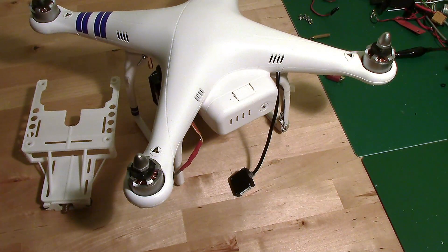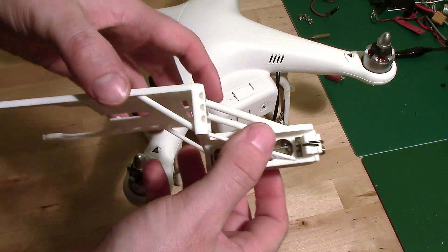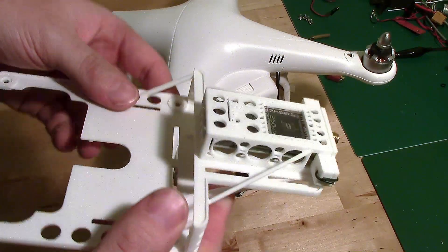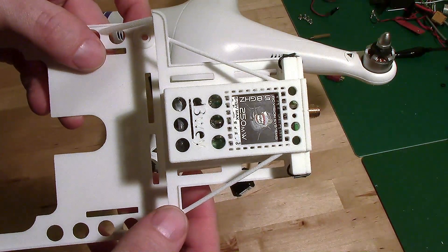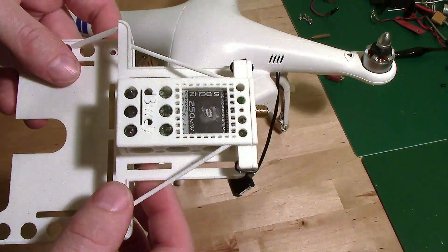Hi there, this is just going to be a quick demonstration of how to fit my new Shapeways FPV custom under tray. This is designed for the Fatshark Predator V2 kit. As you can see, this is the 250mW transmitter that actually comes with the kit.